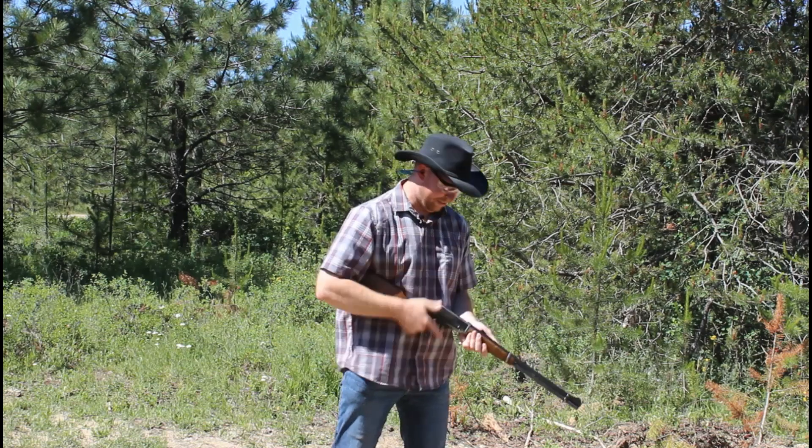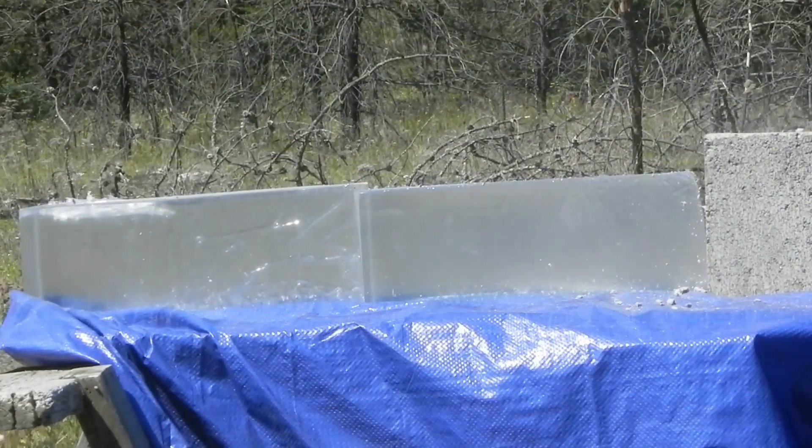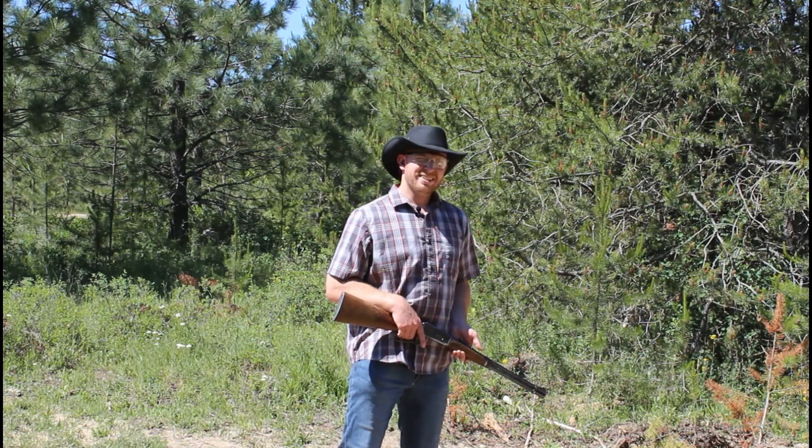You can actually see from here that I missed — I was a little to the left and hit the cinder block again. So let's try another shot.